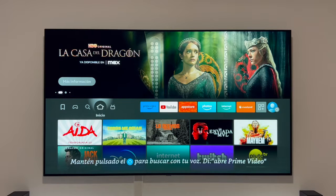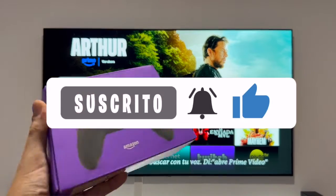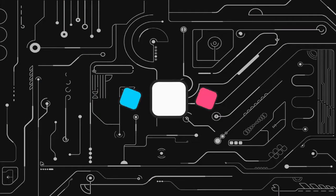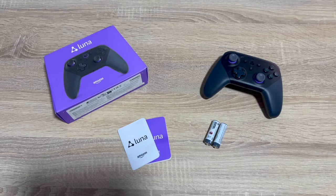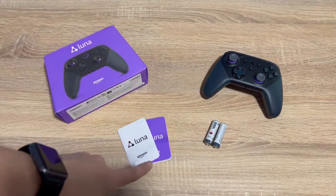Hello everyone! In this video we'll see how Amazon Luna works and how to set it up on a Fire TV Stick. First, let's look at what's in the Amazon Luna controller box. We have the controller itself, along with instructions and two batteries to get started.